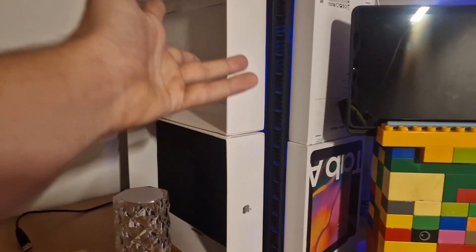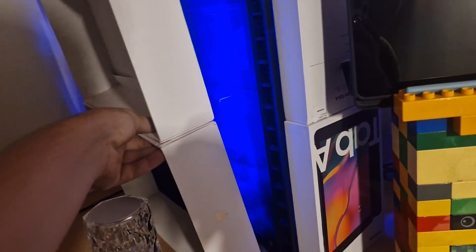I think you all remember the video where I was talking about preparing for my second computer. Basically, I'm gonna make another computer — simple as that. It's obviously more powerful than the second one.